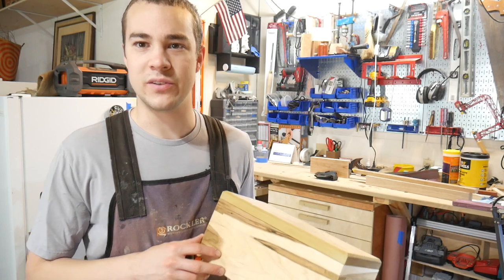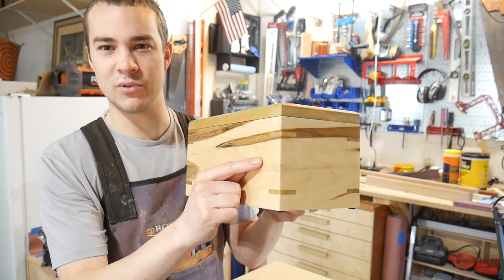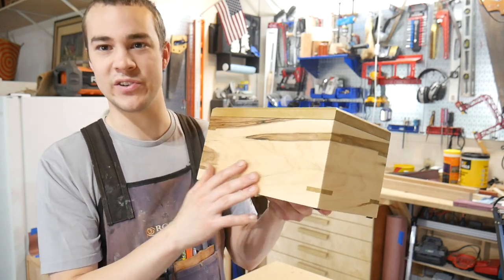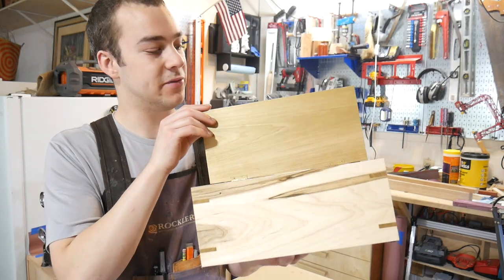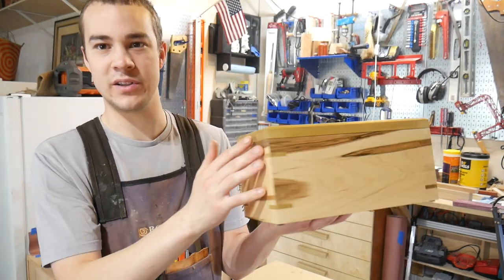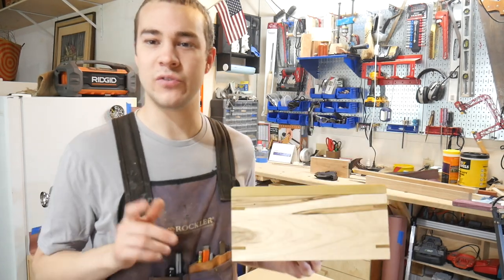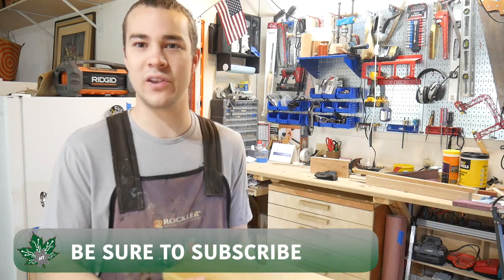That's gonna do it for today's video. I'm super happy with how this turned out — the wrapped grain around the box just looks super awesome, and this Maple Ambrosia just has a lot of character to it. I'm probably most happy with how well the lid fits; it comes down softly and is flushed across all four sides of the box. If you enjoyed this video be sure to subscribe and check out my other videos — thanks for watching, we'll see you on the next one.